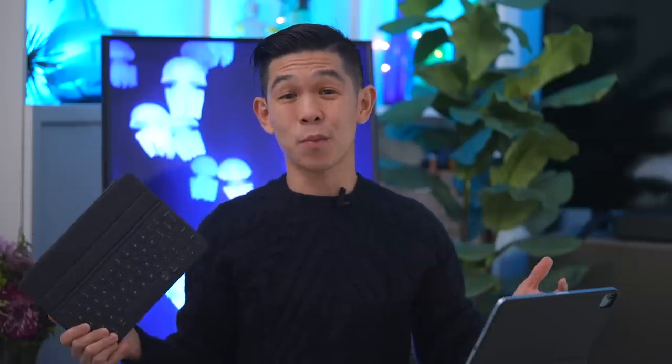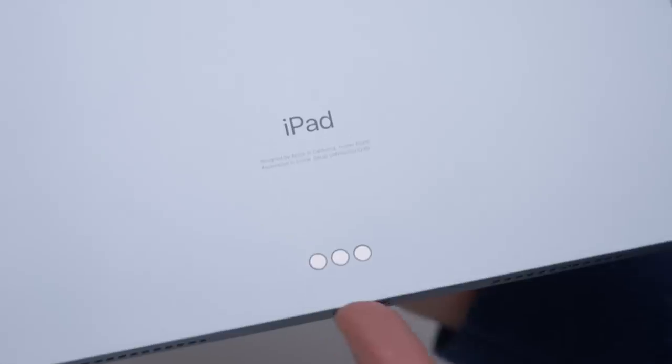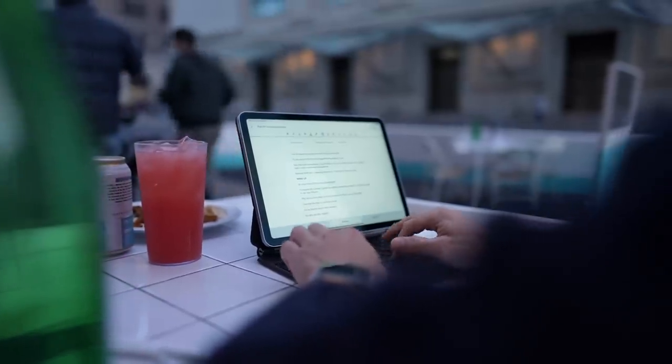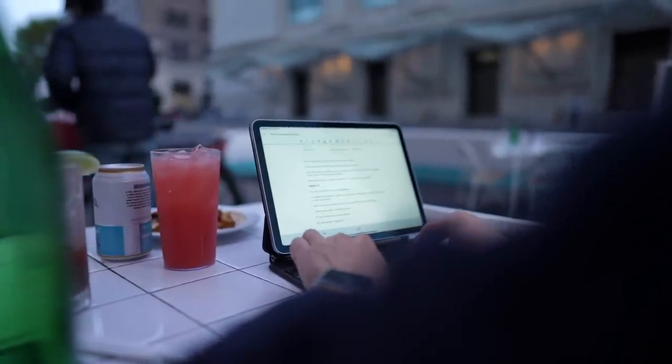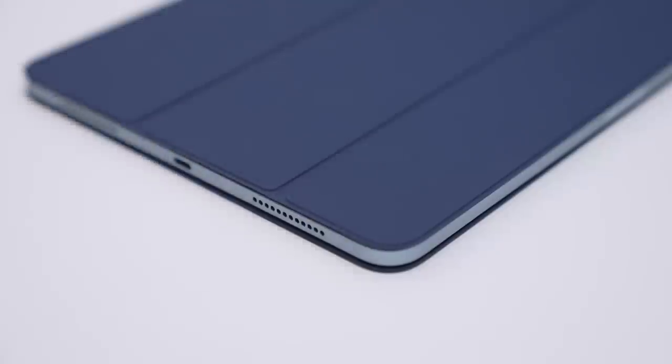They're not Bluetooth keyboards. Instead, they use Apple's Smart Connector — these three dots over here. While pricey, they don't need to be charged separately and work immediately once connected. If you don't want a keyboard case, Apple also sells the Smart Folio in five matching colors.